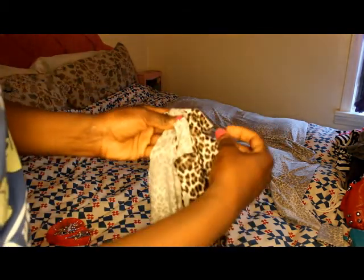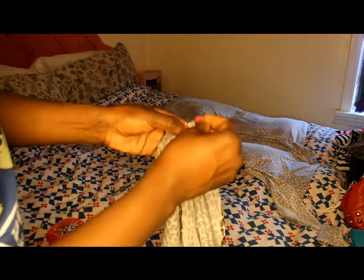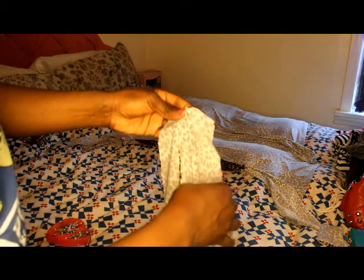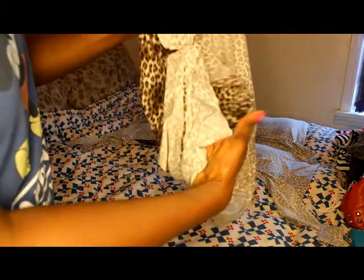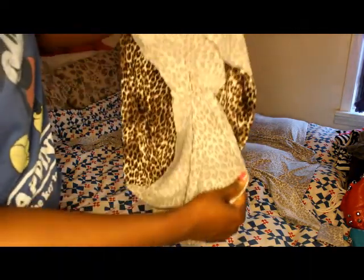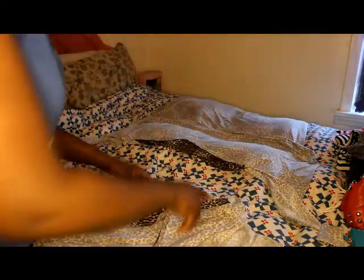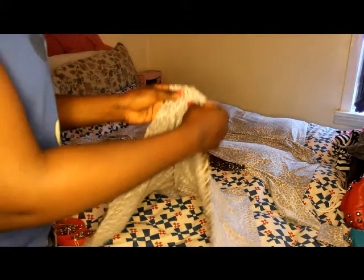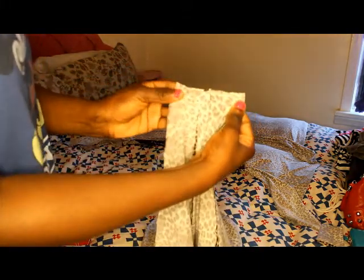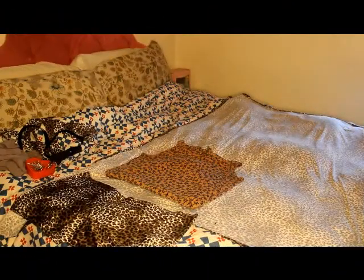You align the crotch seams together and pin them — just a couple of pins — so that the crotch seam goes continuously. You're gonna stitch across on a zigzag stitch. After you finish sewing down the sides, open it up, find the crotch seams, pin them together, and stitch across on a zigzag stitch. I'll do that and come back with the next step.